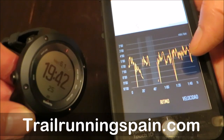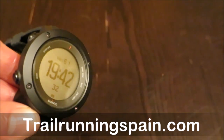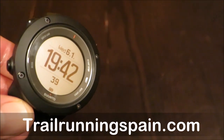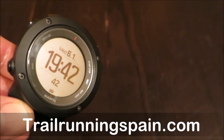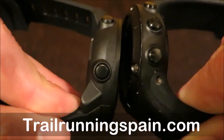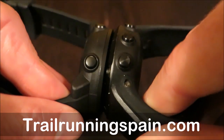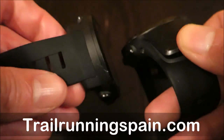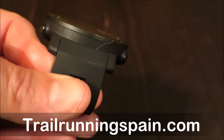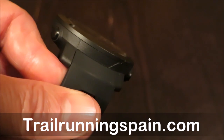To end our initial presentation, you will have further info at trailruninspain.com, plus a full comparison versus its main rivals. The Ambit 3 Vertical is second in the ladder, right below the Ambit 3 Peak and slightly ahead of the Ambit 3 Sport. It has basically the same battery as the Ambit 3 Sport: 10 hours with 1-second GPS, 15 hours with 5-second GPS, and 100 hours with 1-minute data.